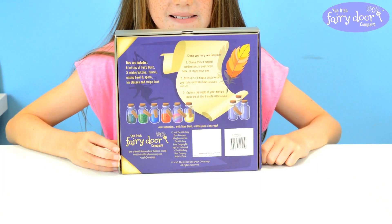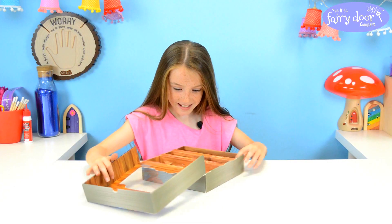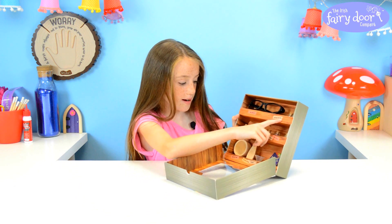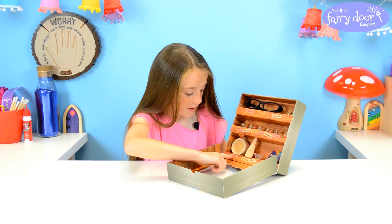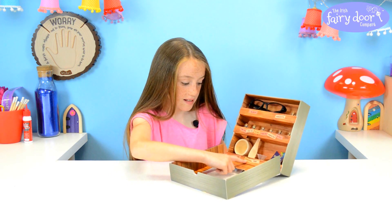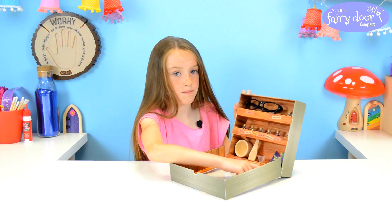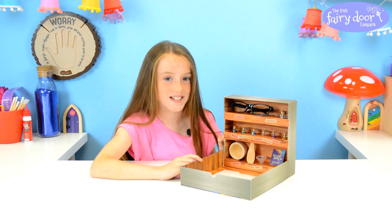Just remember, with magic dust a little goes a long way. Here we go, I'm so excited for this. So here's the lab glasses, there's some mixing bottles over here and here's all the dusts — you have a choice of six — and there's a mixing bowl, a mixing spoon, a funnel and a recipe box for the magic dust. This is so cute because it looks like a bookshelf, it's really cute, I love it.